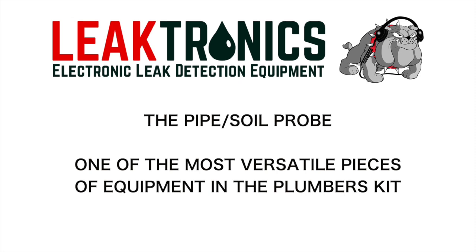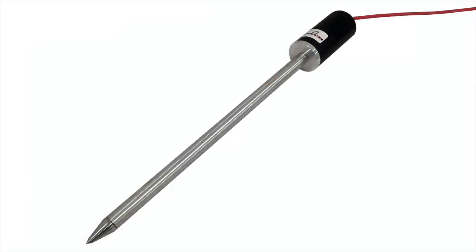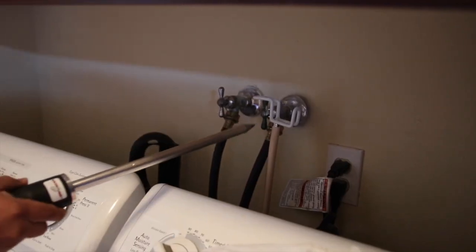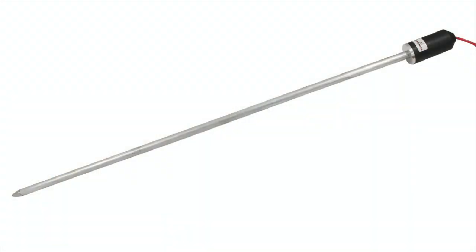We're doing a product spotlight on one of our most versatile tools — the pipe probe, or the soil probe. It's referred to as both. When you're inside a house, you hook it up to the shorter probe. It's got a point on it, and you're able to touch all your angle stops and all of that.